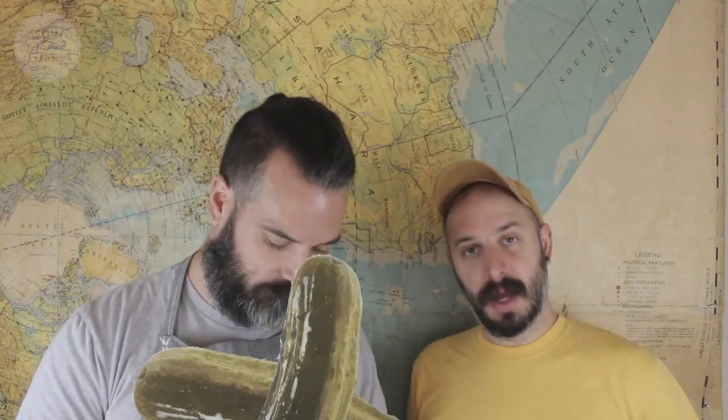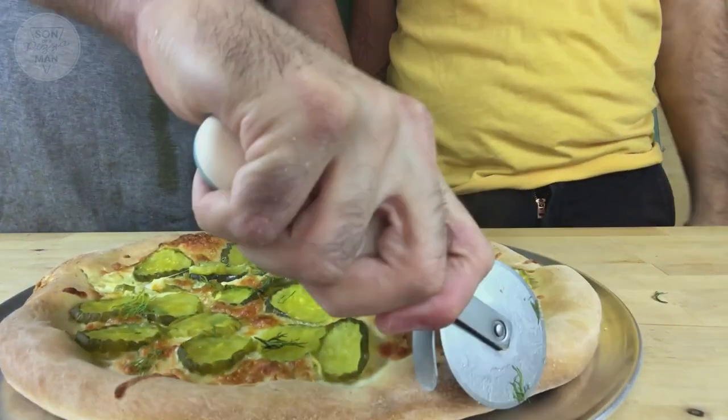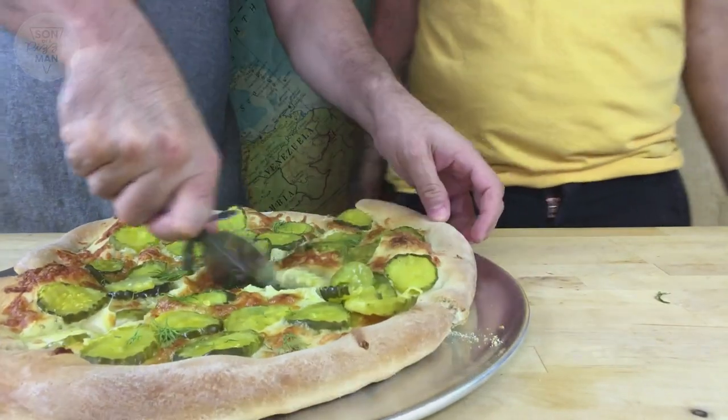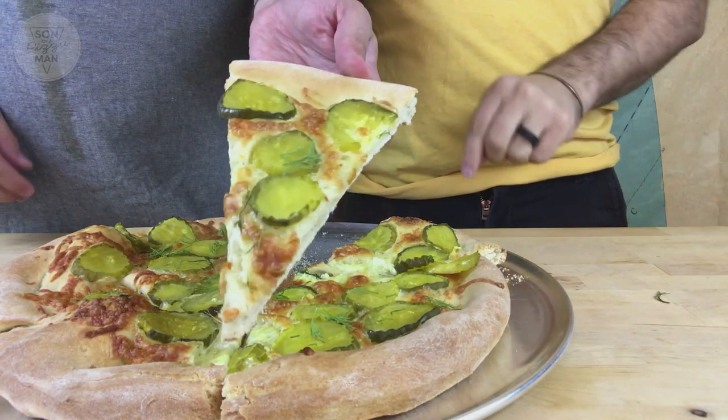So how do you feel about dill pickle pizza? What's your relationship with the pickle? When I was a kid my aunts used to feed me pickles so I would make a face at the sour pickles. Pickles are as old as I am — I've always been into pickles and I feel like it's because I was raised on them. I used to not have ice cream at ice cream shops; I would have one of those giant pickles.